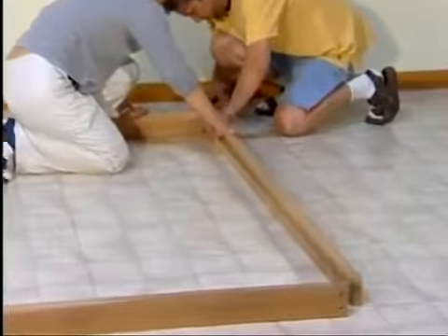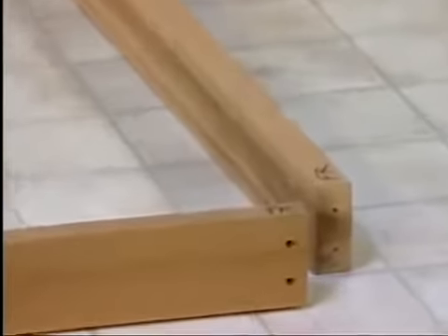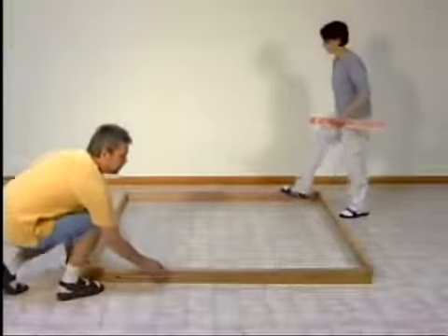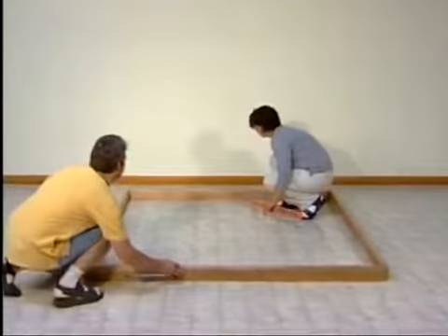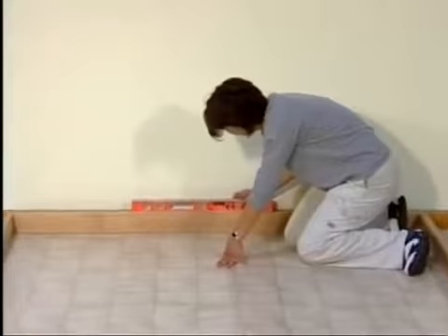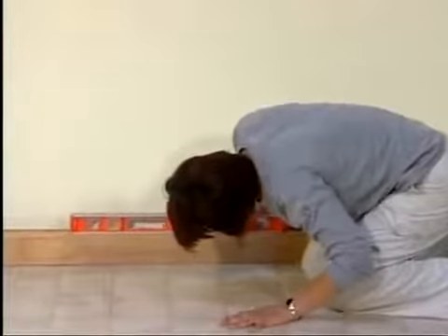Leave the front right corner open. This will make it easier to install the last wall panel. After assembling the base, push it into its final position. With a level, check to make sure your base is perfectly level. If not, you can shim the base as necessary.